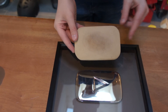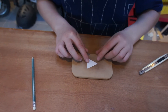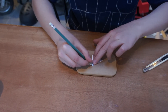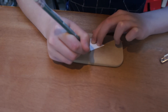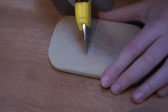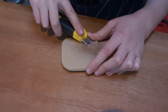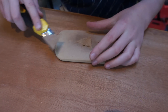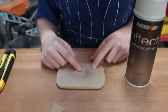I'm going to put the measurements in the description. I've cut out a triangle from a piece of paper, and now I just have to draw around it and cut it out.